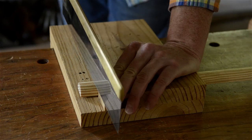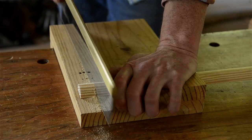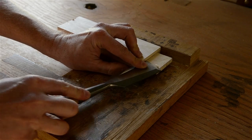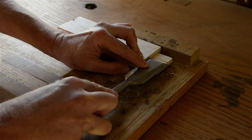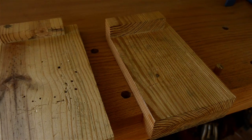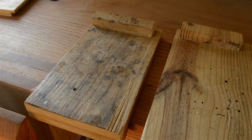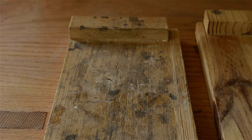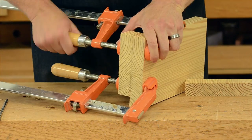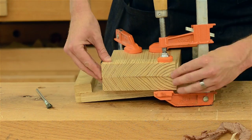A bench hook lets you quickly hold your work in place while you're sawing across the grain without having to clamp your piece down on the workbench. I also use it a lot when I'm doing chisel work when I'm making joints. You should really make a bench hook yourself — it's too easy to make. I built all mine out of some scrap pieces of wood. The type of wood doesn't really matter because a bench hook is meant to be replaced when it gets worn out and gets saw marks on it. It should take just a few minutes to make by cutting two ends off a board, gluing them on opposite sides, and cutting a little notch off the side.